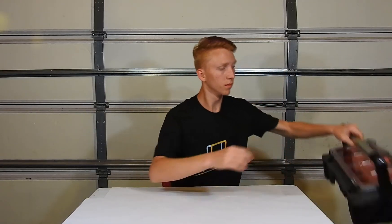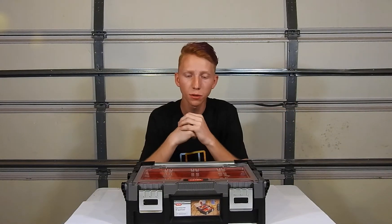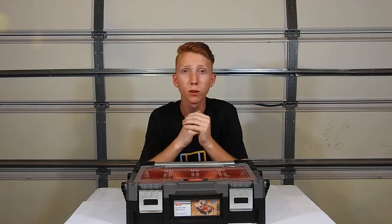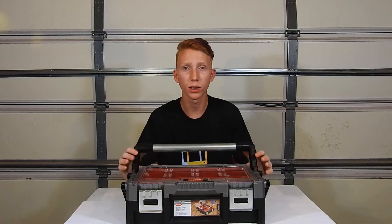The first thing you're going to need is a toolbox. A small parts toolbox works great. You can find these at Harbor Freight, for example, or even going to Walmart and just picking up a tackle box.